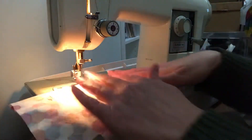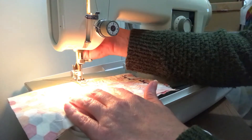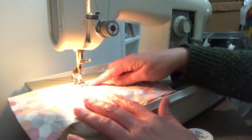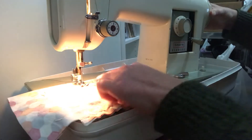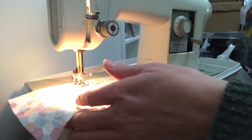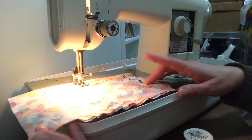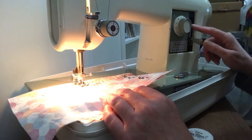Lower the presser foot — there's a lever in the back to lower that. Turn the hand wheel toward you to get the needle down into the fabric, and then press on the foot pedal to make the machine go. Before I do that, though, I want to go in reverse first.